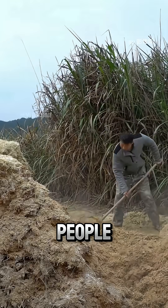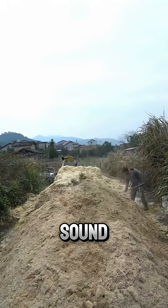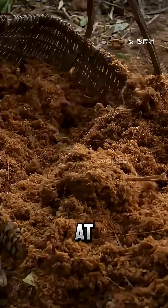Did you know that in China, people grow bamboo mushrooms using fermented bamboo sawdust? It might sound strange, but this process is actually the secret behind why these mushrooms are so popular and sold at high prices.